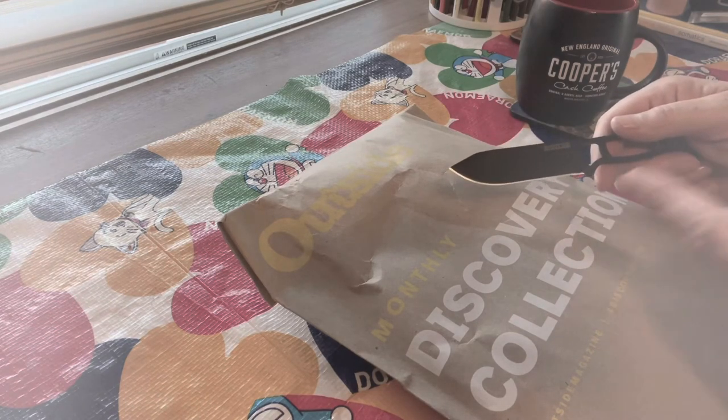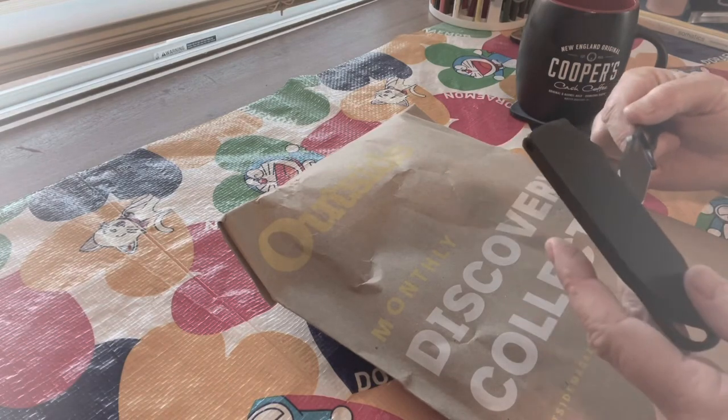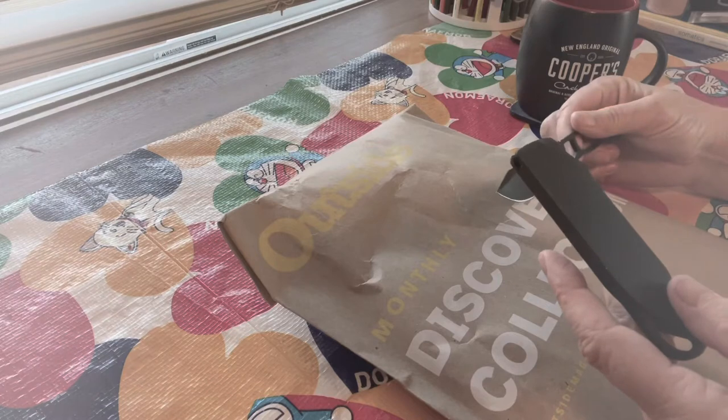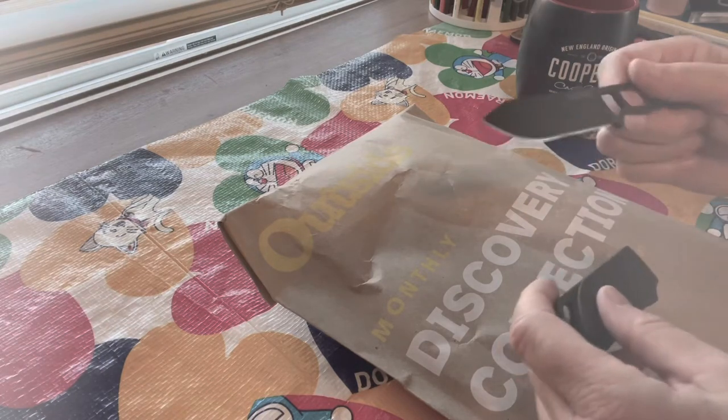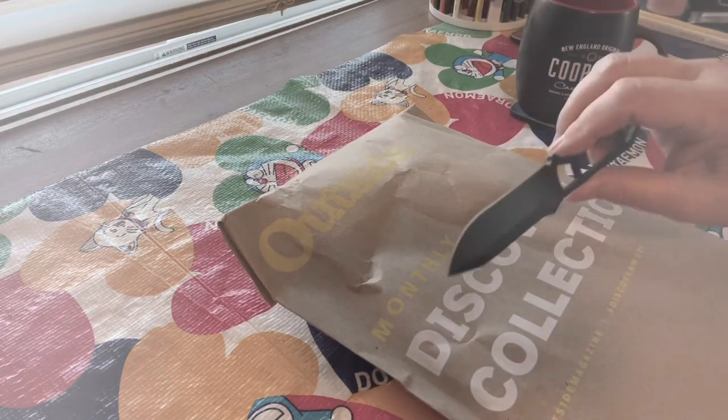I got this actually in a survival box when they first came out. This is the first knife you got with the survival box. Pretty amazing. It's a BK something or other, but it's the little knife that used to come with the bigger K-Bar. Anyway, I'm going to be using that today.